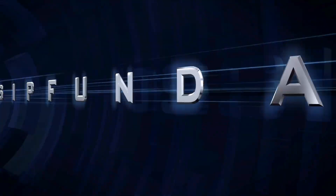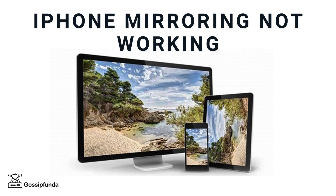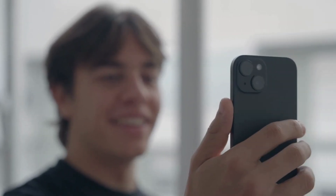Hello everyone, I am Riddhi Tawre from Gossip Funda. In today's video, we are going to tackle a common issue many iPhone users face, that is screen mirroring not working. Whether you are trying to mirror your screen to an Apple TV, a Smart TV, or any other device, it can be frustrating when it just doesn't work.